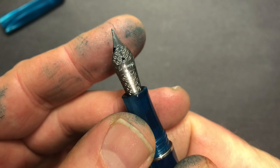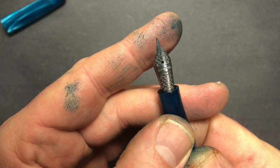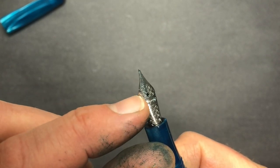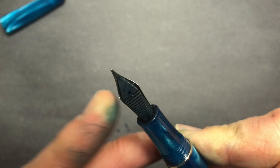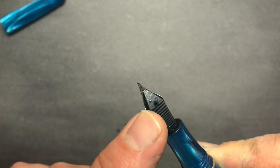The nib is a standard Montegrappa steel nib — a Yovo number six nib engraved with Montegrappa's distinctive parquet tile design. It's a friction-fit nib with a kind of standard plastic feed, nothing too exciting.